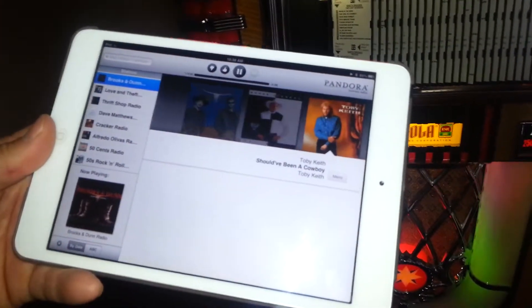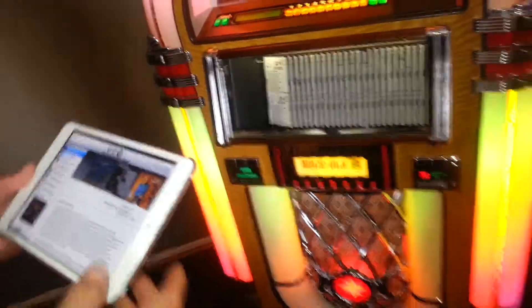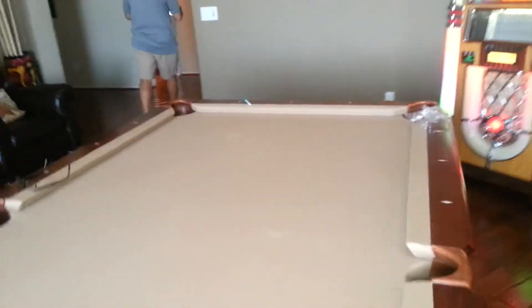I can skip through and it'll pick it all up. I can walk down the hall, walk to a different room, and still select my music.